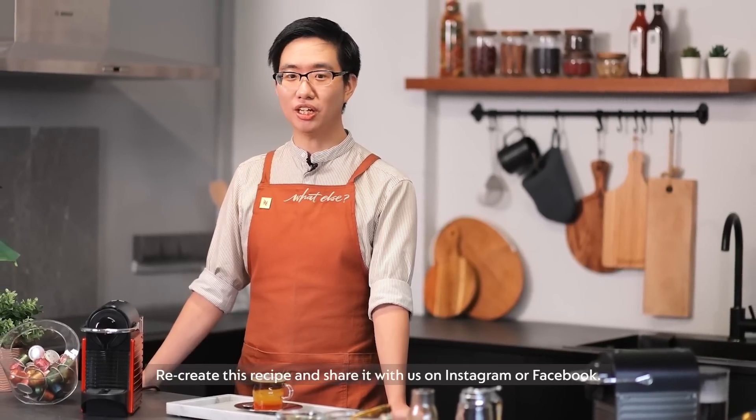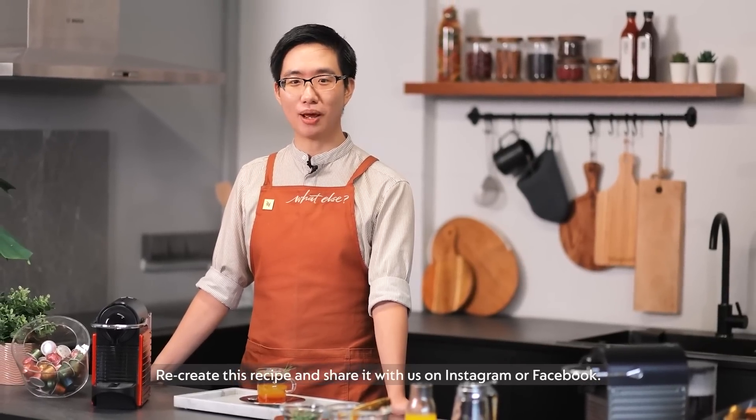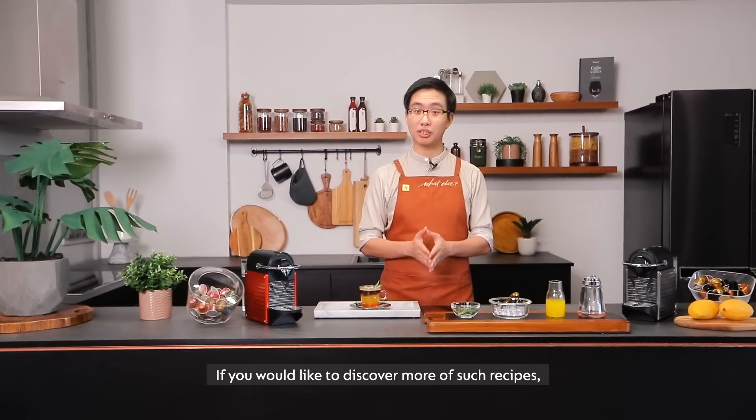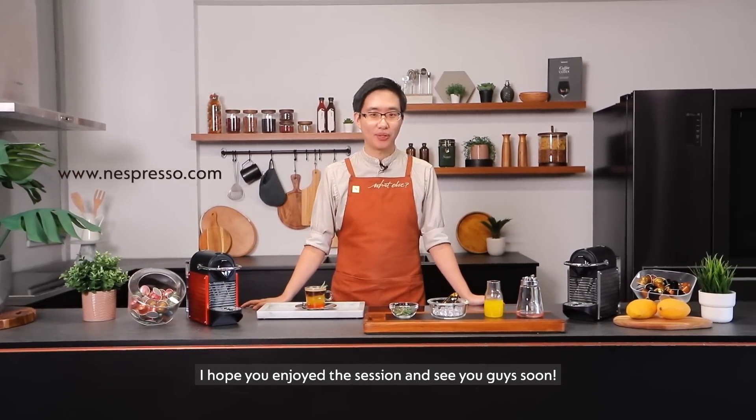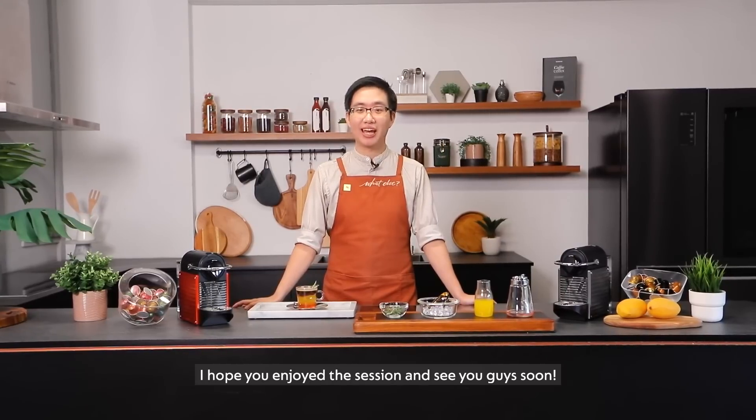Recreate this recipe and share it with us on Instagram or Facebook. If you'd like to learn more of such recipes, do visit our website at nespresso.com. I hope you enjoy the session and see you guys soon.